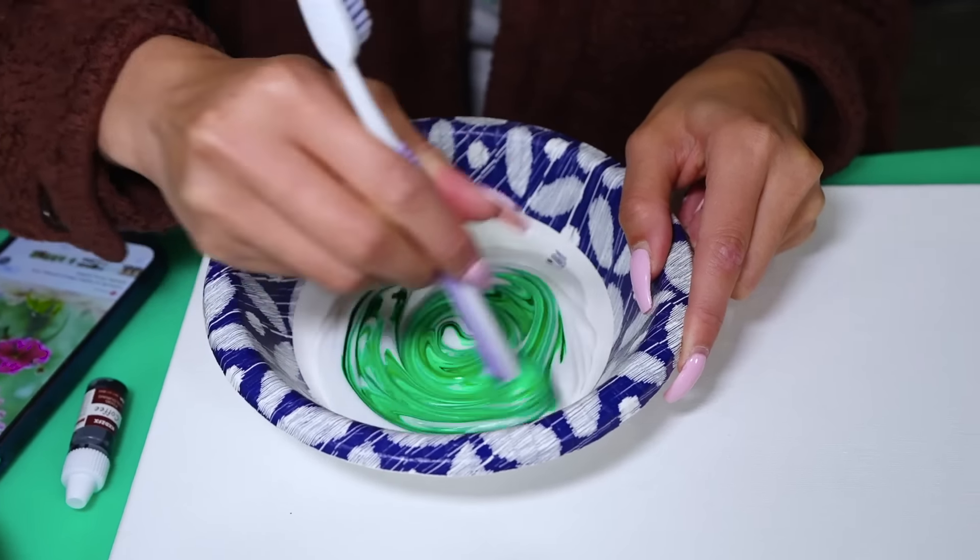We got pink disclosing tablets, so we're going to stain your teeth pink. You guys have 10 seconds to brush as much plaque off your teeth, and we're going to see who can brush their teeth the best. Each person is going to get one disclosing tablet and they're going to start crunching away.